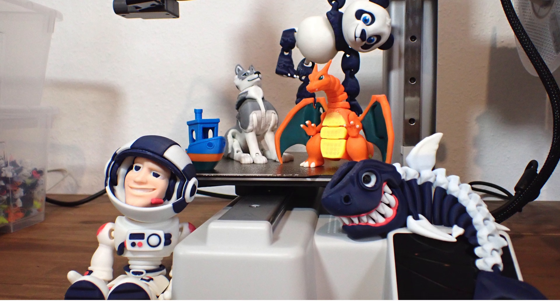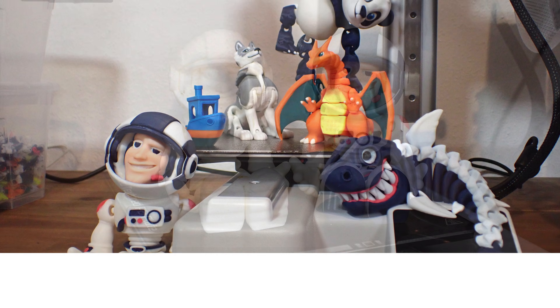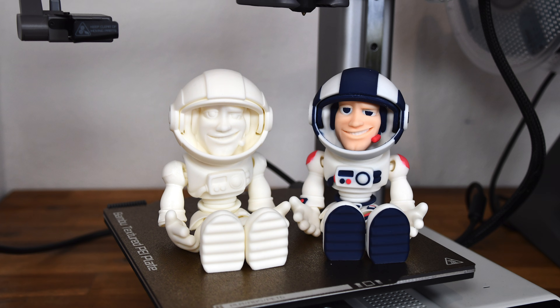Now for some numbers. To show the filament consumption not only in grams but also in money, I assume a price of $23 per kilogram of filament. As you can see, the filament usage and printing time for multicolor printing are much higher — on average the printer uses five times more filament on multicolor prints. You need to decide for yourself if multicolor printing is worth it, because the perceived quality of the final product is subjective.